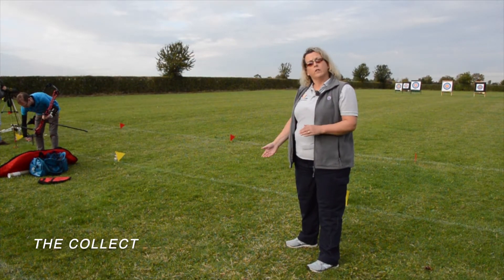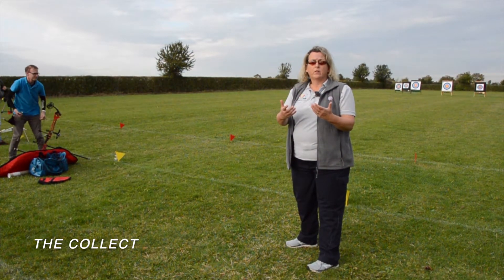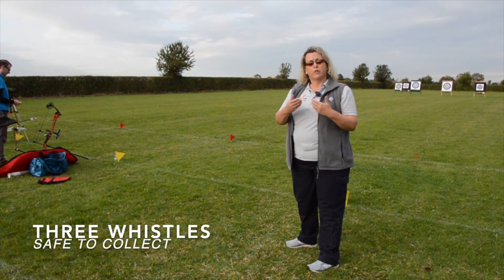When the archers have finished shooting, they'll return to the waiting area and the signal will be sounded to give them the all clear to go and collect their arrows, and that will be done by three whistles.